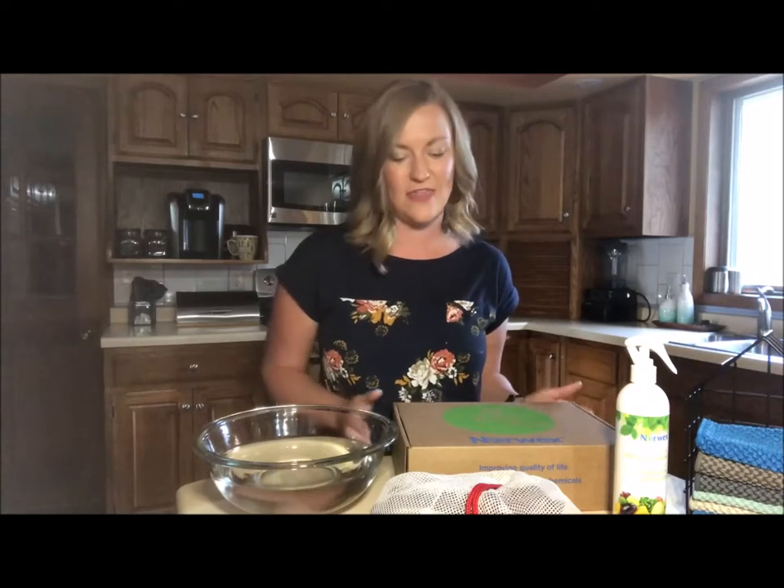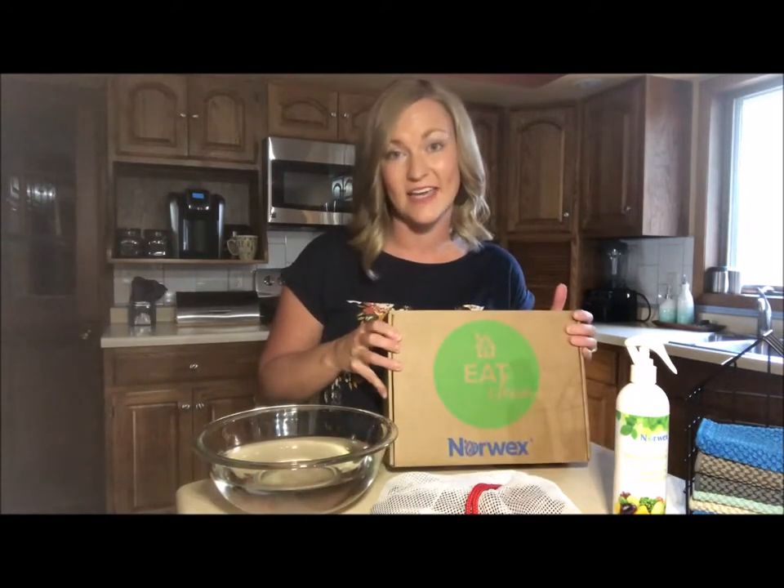Hi, my name is Kristen Klepping and I'm a Vice President, Sales Leader, and Independent Sales Consultant with Norwex. I wanted to share with you how you can begin to eat more clean in your home with our amazing Eat Clean Package.